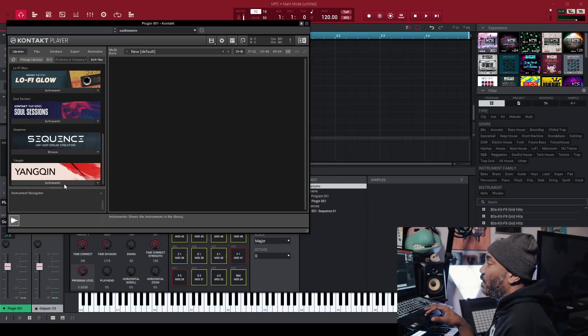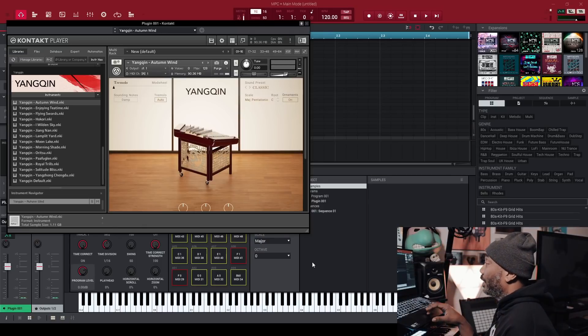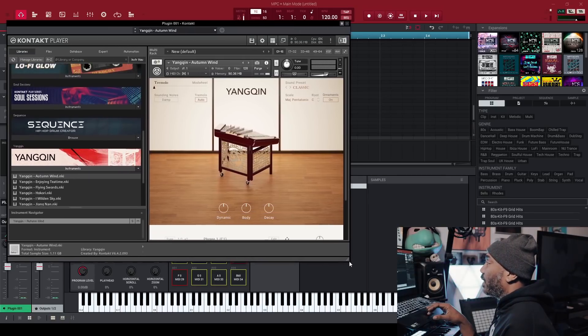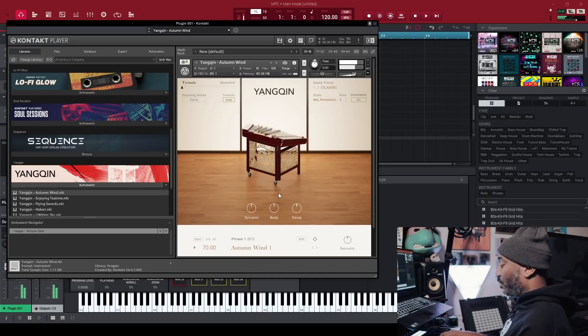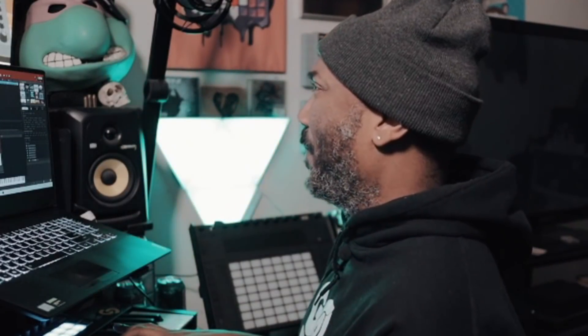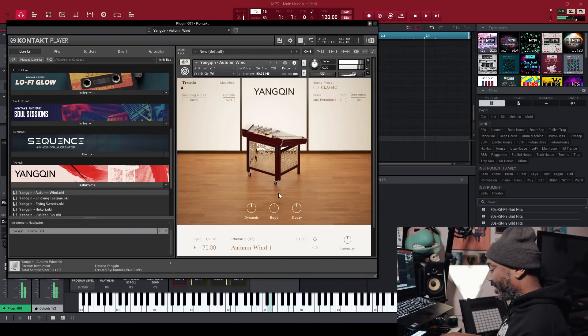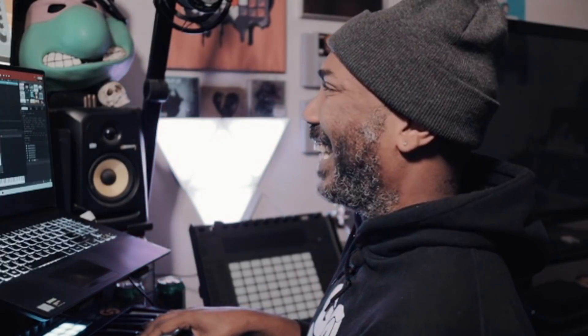Yang Quinn — we are good to go. We're going to pull up stuff. Oh, it has presets — that's actually dope. Now we have Yang Quinn open, and this is vectoral, by the way — Kontakt 6 Player.